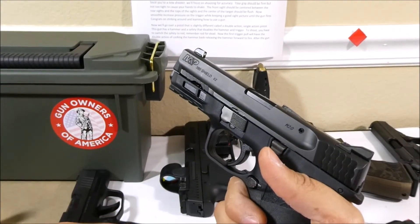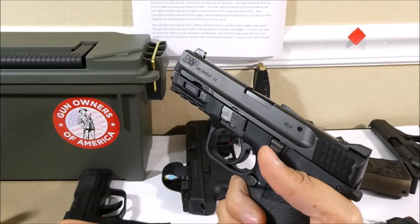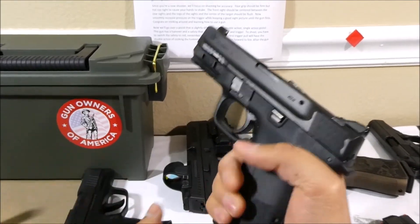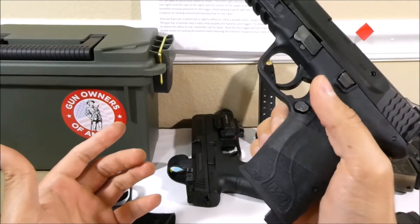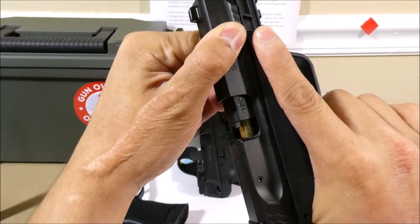I'll demonstrate this potentially deadly mistake of trying to clear the gun by racking the slide first. So I rack the slide and think I emptied the chamber, then eject the magazine — but we would be wrong to think the gun is empty. If you do a press check, you'll reveal that there's still a round inside the chamber.